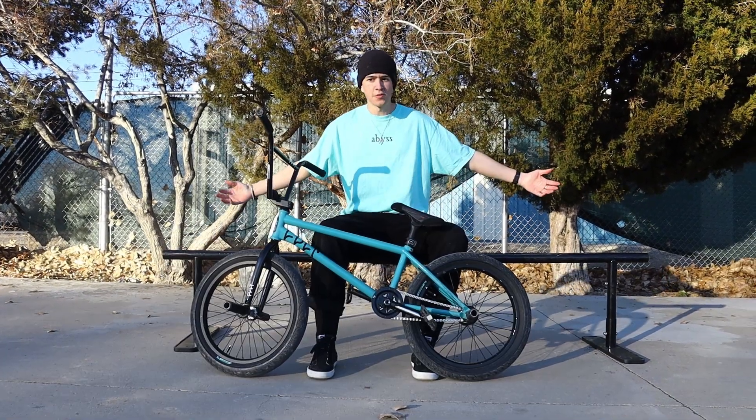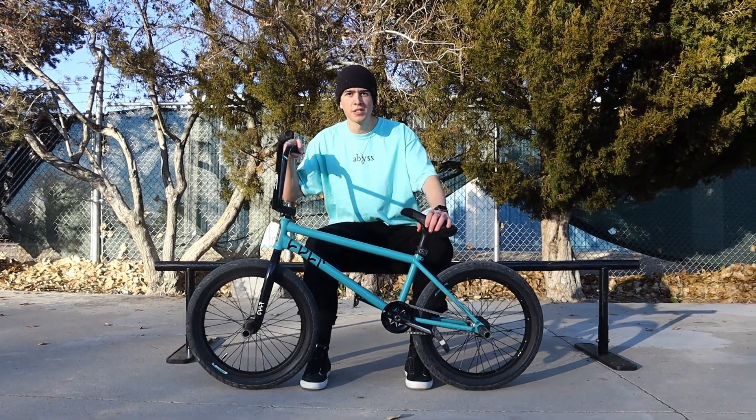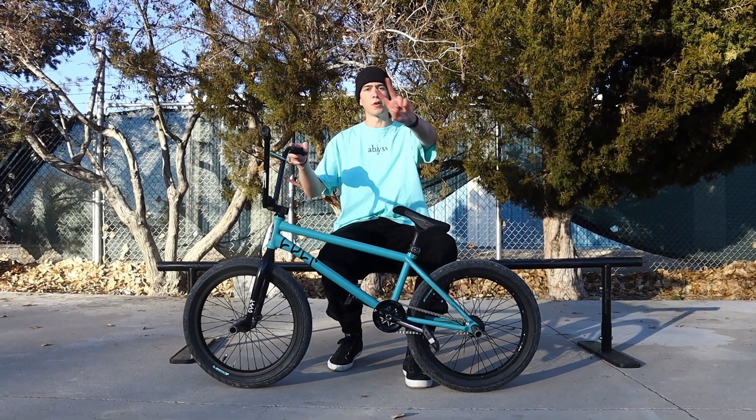Alright guys, thanks for watching this very exciting video of me talking about my bike. If you're new to the channel, feel free to comment something down below — we respond pretty quick. Thank you for watching.